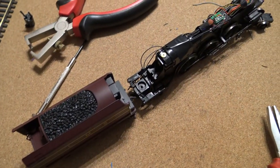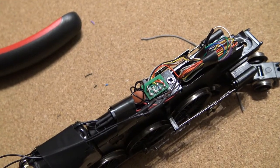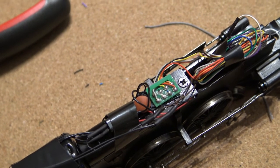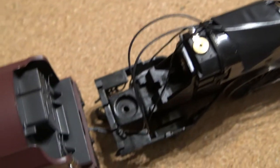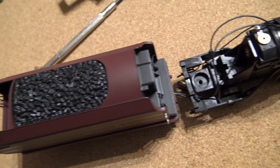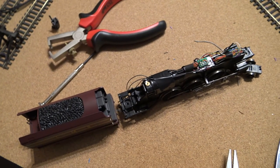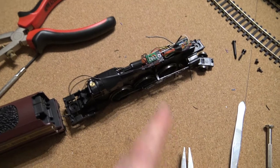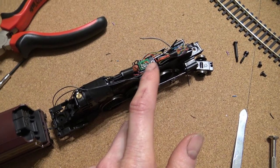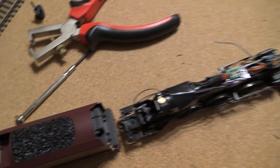We'll get on then and put the decoder in. As you can see, this one's all done now. They are pretty easy because you just plug it in and sort all the wiring neatly in there, then sort the wires into the tender. When fitting sound in steam locos, they are pretty simple — most of the time you just plug it in as you would a standard decoder, and then put the speaker anywhere you can find room.